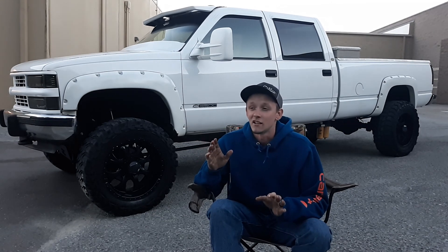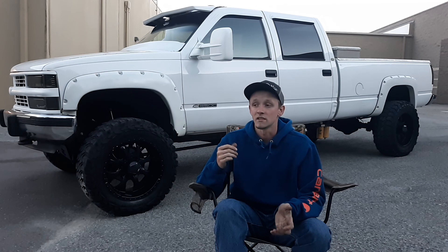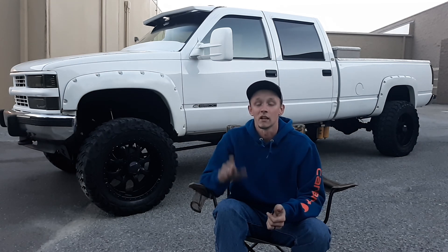For the new 6.5 owners, I don't mean to make this series sound like these things are absolute garbage, because they're not. I don't want to deter anybody away from them, especially if you can get one for a great price. They are affordable, they are reliable, and if you're wanting to get into the diesel world, by all means pick one up. That'll do it for this video — thank you guys so much for watching.